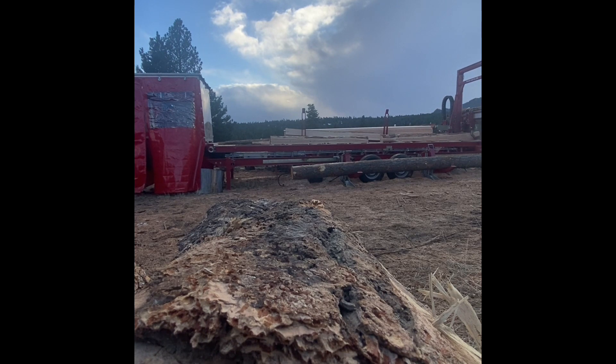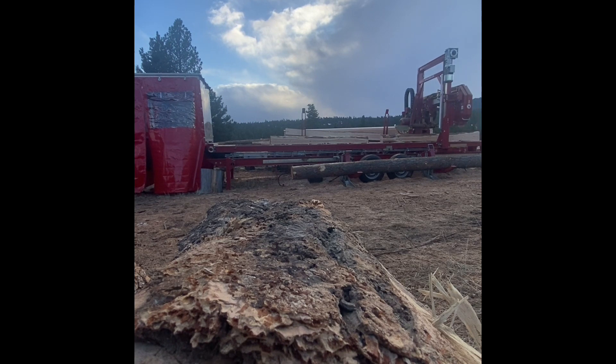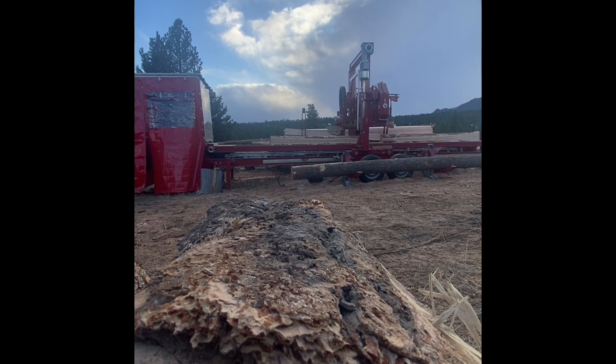So far the average feed rate on the mill has been around 70 feet a minute, and I'm really impressed with it to see what it can do when we learn how to run it properly.